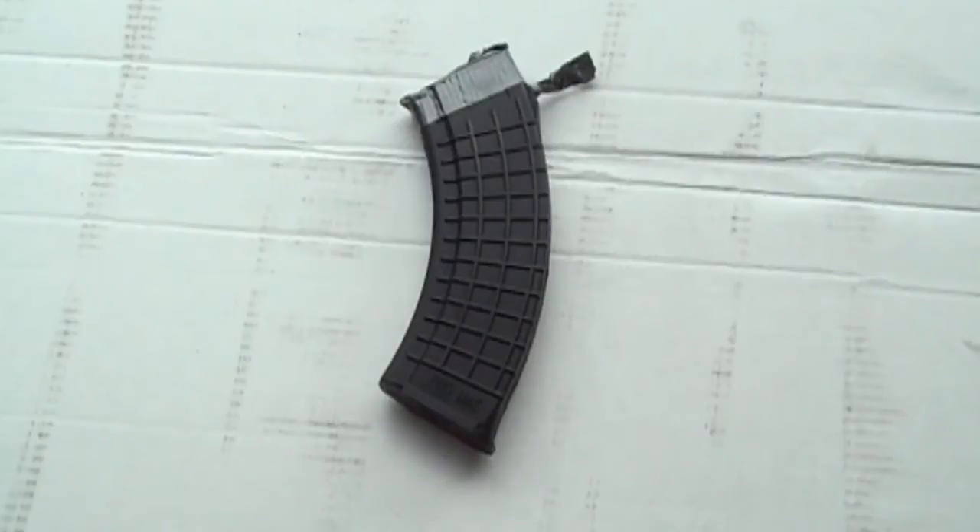What's up YouTube? Gunny J here. Today I'm just going to do a video on how to customize your magazines — how to make them a little bit your own and do a little bit of a cool spray paint camo type deal.